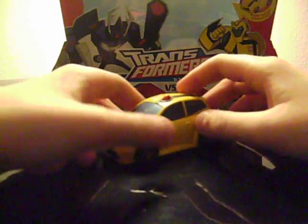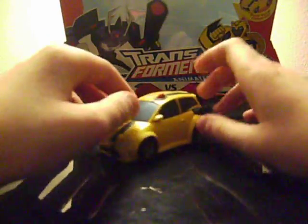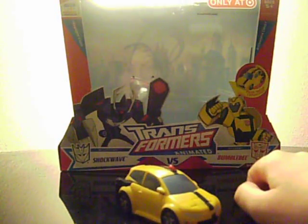Hey everybody, this is JediGFC96 here with another Transformers review. Today I'm going to be reviewing Transformers Animated Activators Bumblebee. I got this figure in the Voyager Purple Shockwave vs. Activators Bumblebee Target Exclusive 2-Pack.